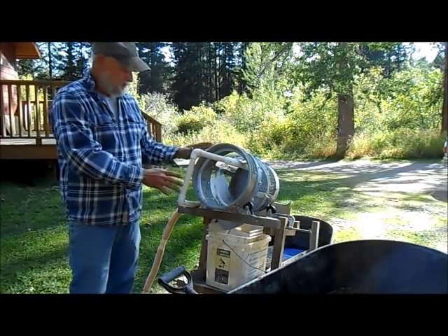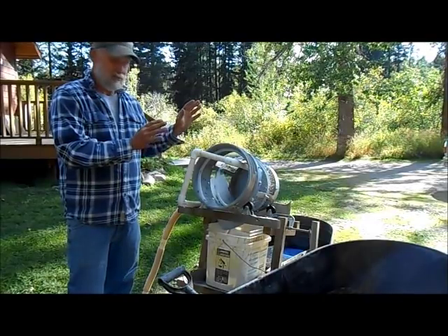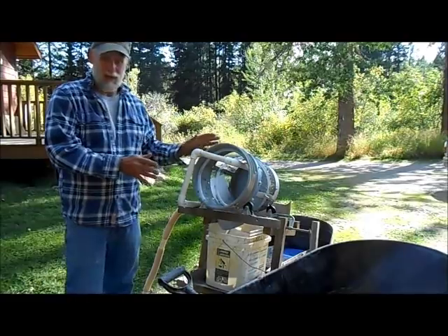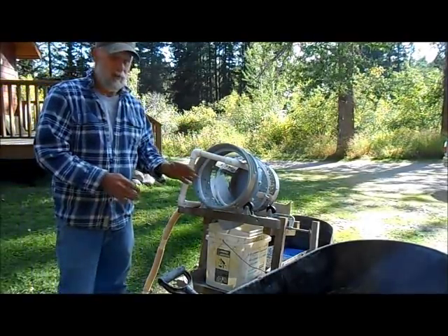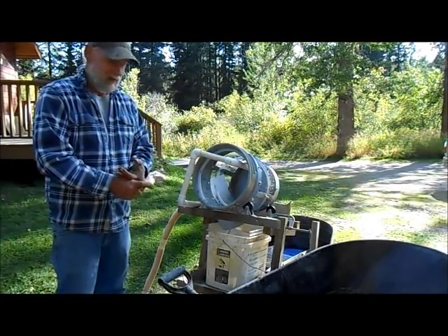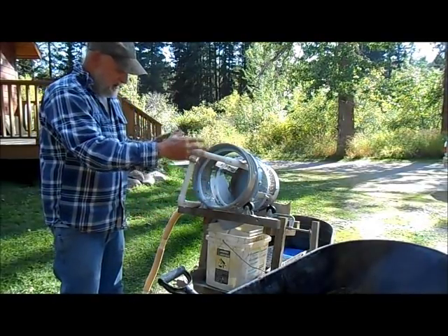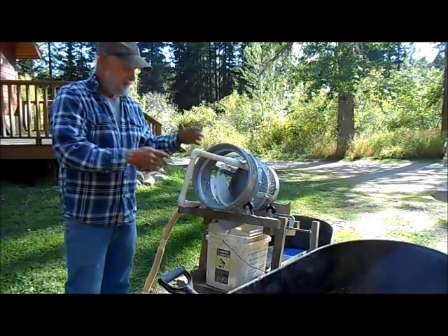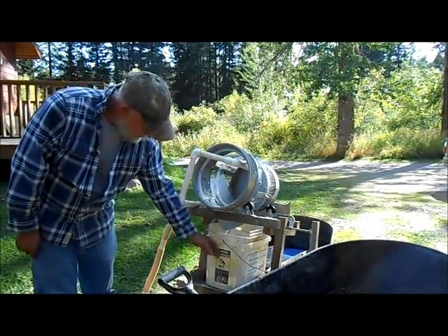This is strictly a prototype. I'm just trying out my idea, so there's a lot of improvements to be done. I wanted something that would easily switch out with my automatic sluice box feeder and my wash plant, and attach the same way. This trommel fits right on the same setup I've been using in all my other videos, with the laundry bucket down here.